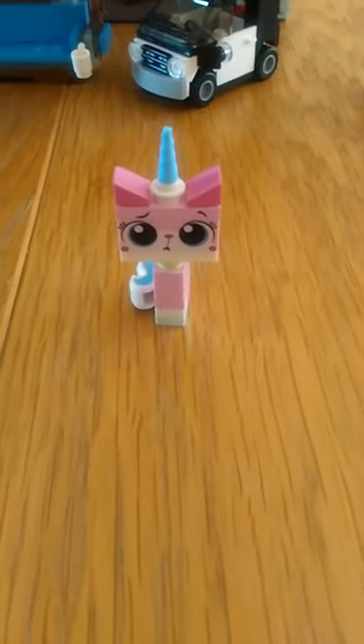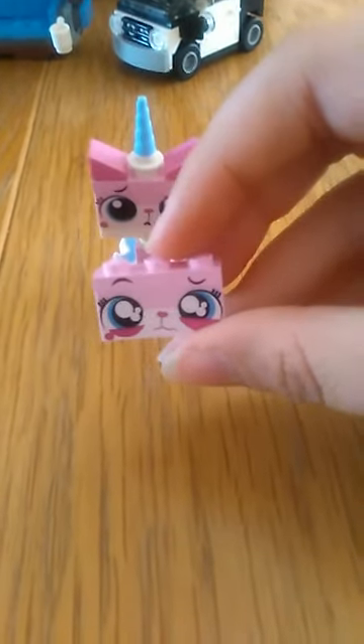Then you've got Sitting Down Unikitty. She looks really sad. She's got a spare face which you can put on, which is a crying face.